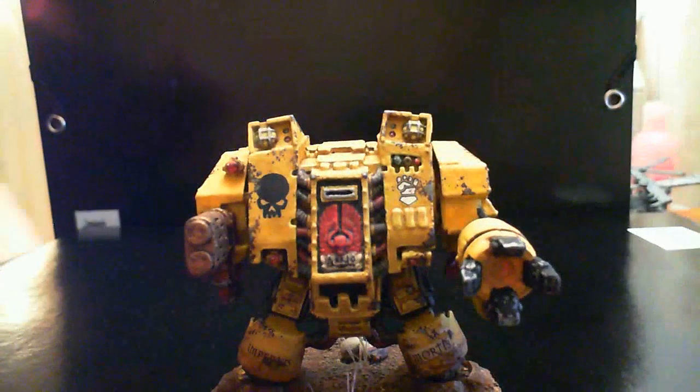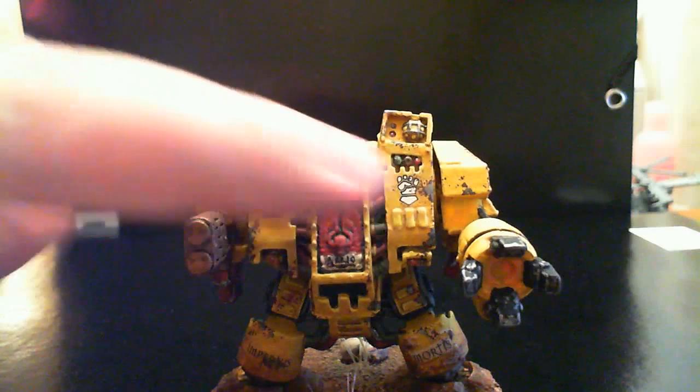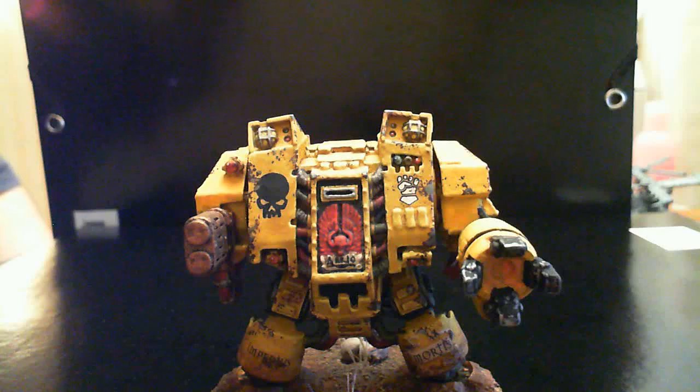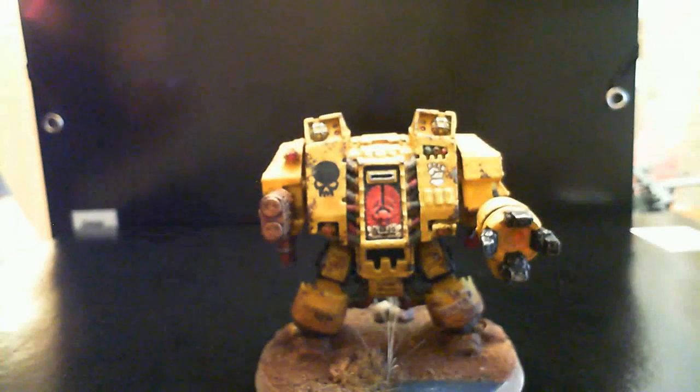Pretty much the only thing left on these models now is to go over them with some gloss varnish over the water effect, the lenses, and such things to make them shiny again. I used the Army Painter Super Matte varnish to dull down the model and it really dulled it down a lot, so I'm going to have to hit those points with some gloss varnish to bring them back up. But then they are finished.